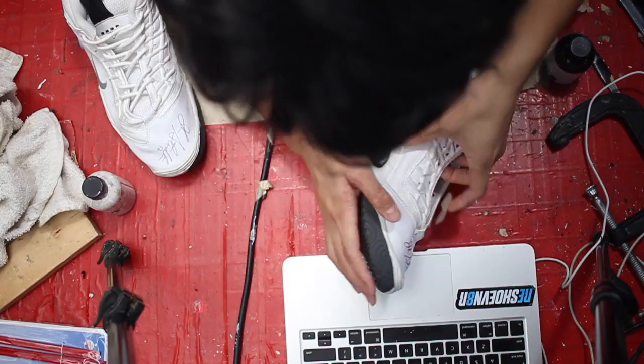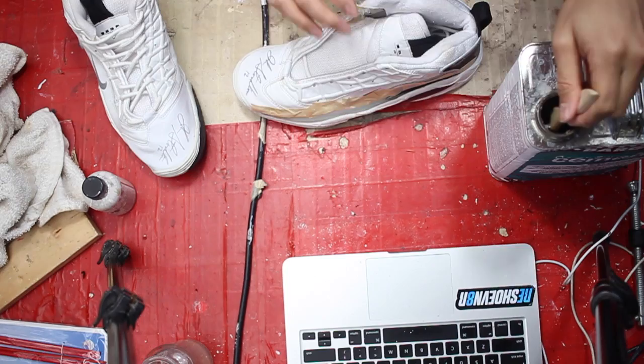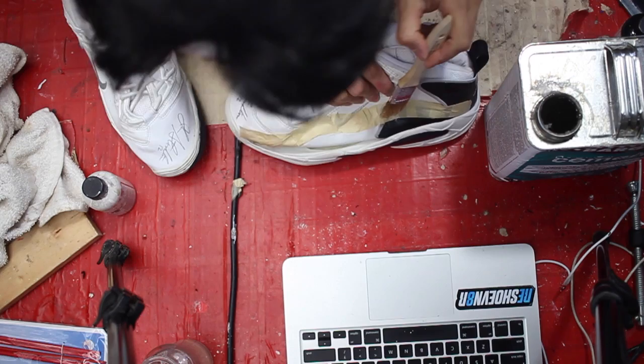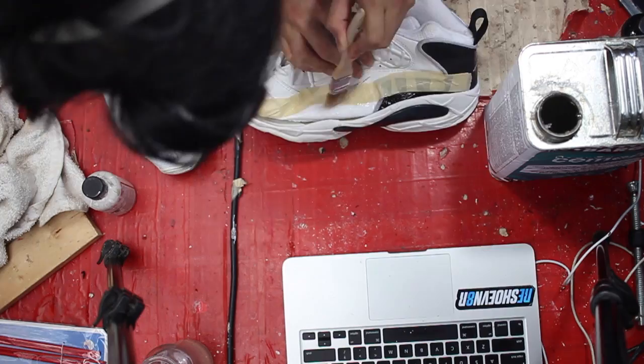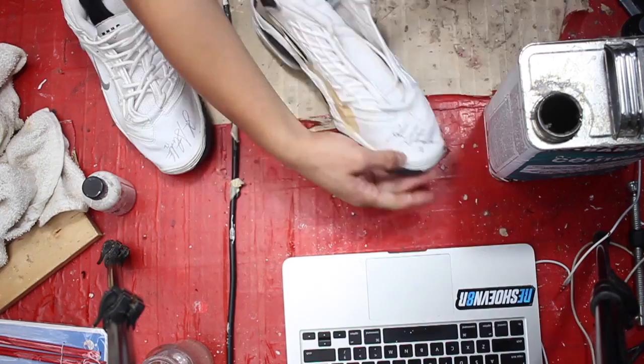I was pleasantly surprised how well these shoes were maintained because the upper material has no signs of cracking — the whole upper is made of synthetic leather. Shoes such as the White Cement 4 or the Black and Red Force from 1999, you can see signs of deterioration, and you'll see the upper synthetic leather strip away when you use acetone to remove the factory glue. So this shoe has been very well maintained.